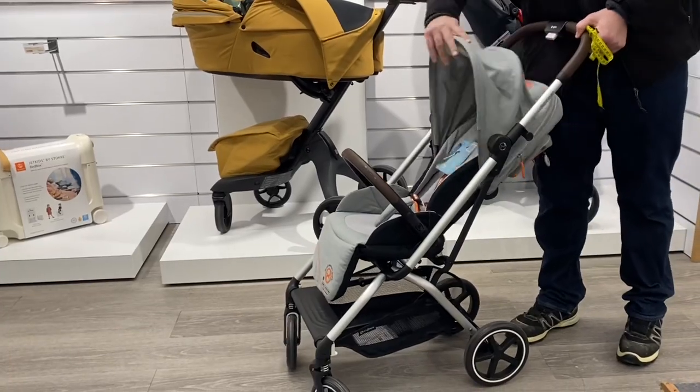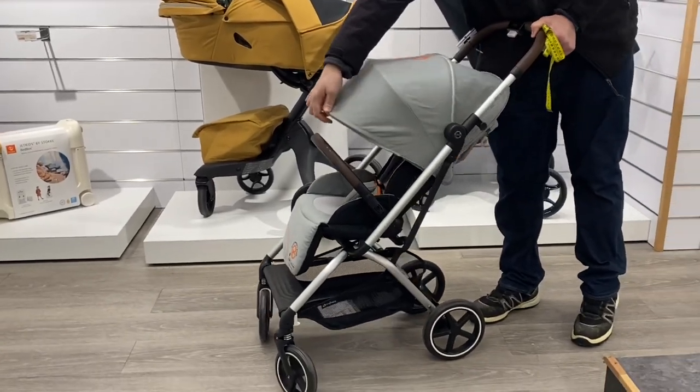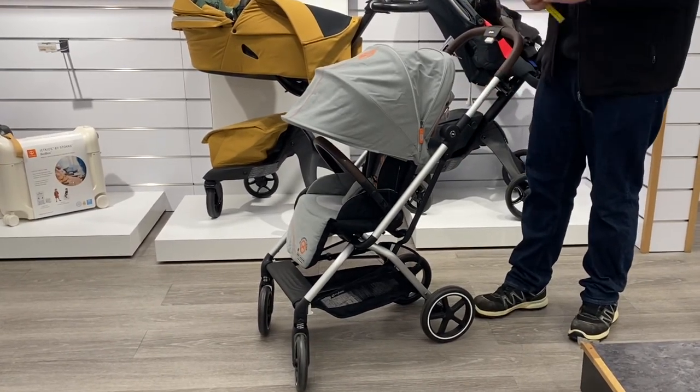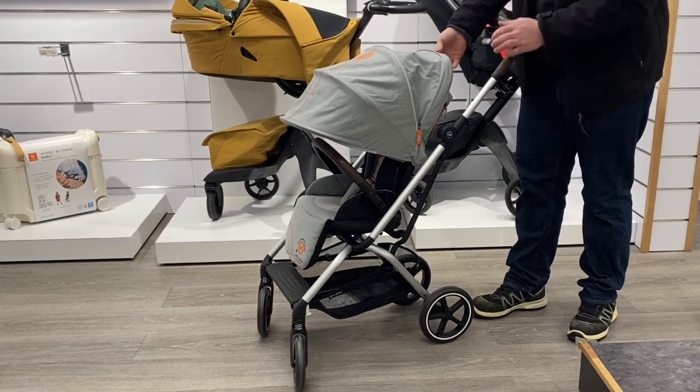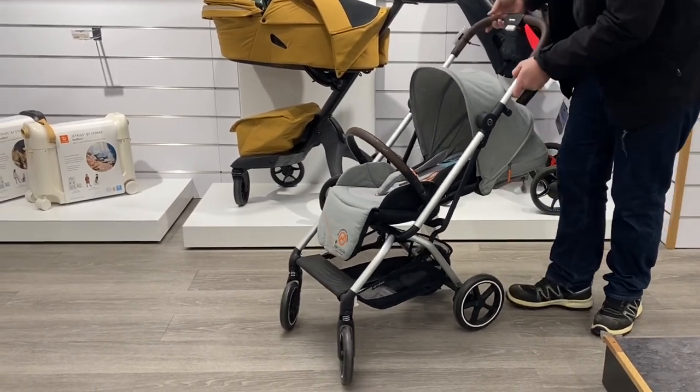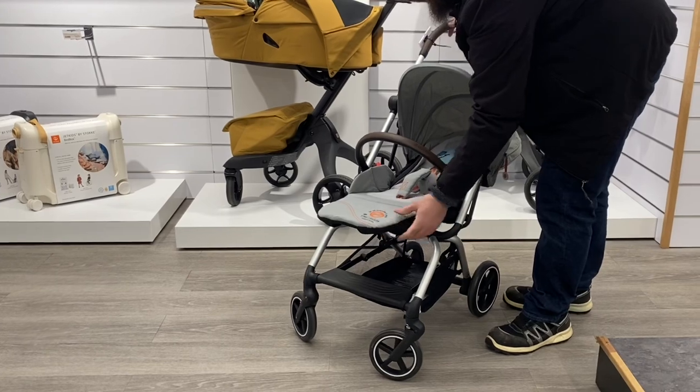The $200 to $300 that you save by not going for something like the Bugaboo Bee, Nuna Triv, or Joule Hub — or conversely, getting a similarly priced but larger and heavier model like the Baby Jogger City Select — isn't going to do much for you if the stroller becomes unusable after only a short period of time.